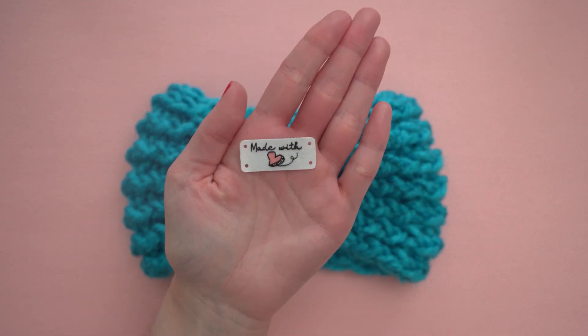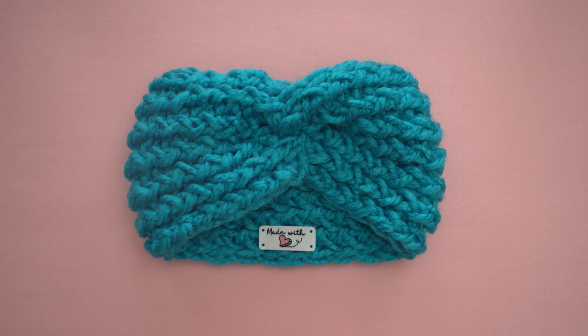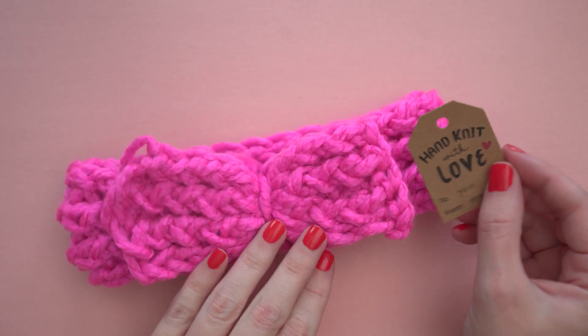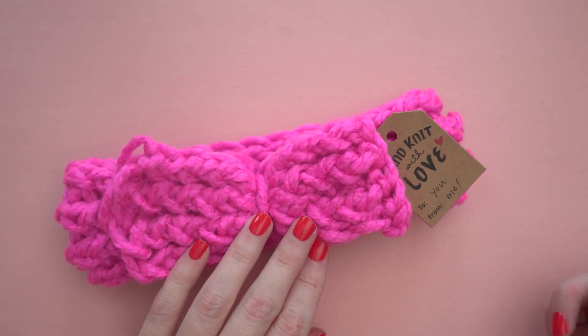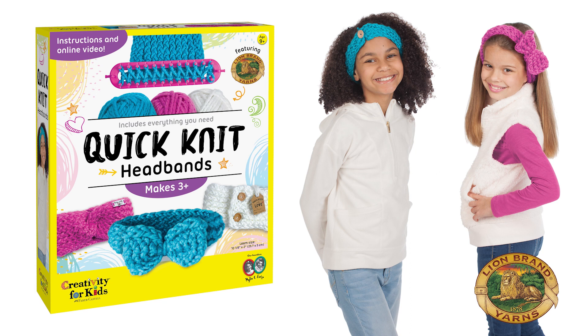This kit also includes an embroidered tag that you can attach to your headband, and gift tags that you can use when you're sharing your projects with your friends. I hope you've enjoyed learning how to use the Quick Knit Headband Kit. Once you've used up all of the yarn that's included, you can find more at LionBrand.com. Happy stitching!